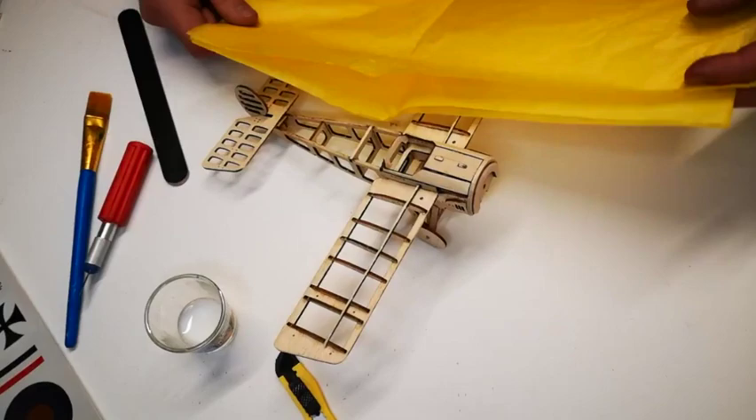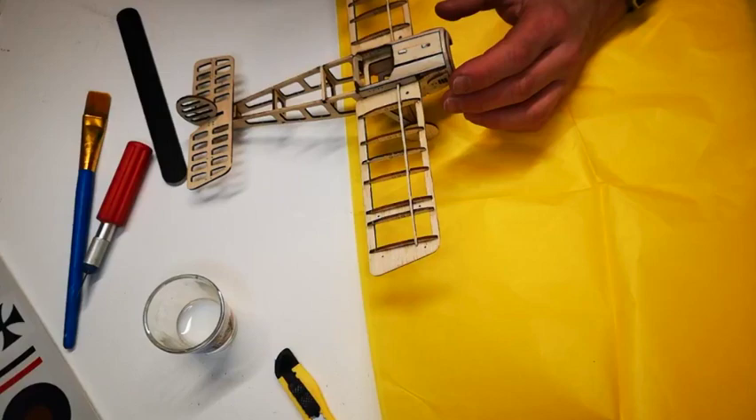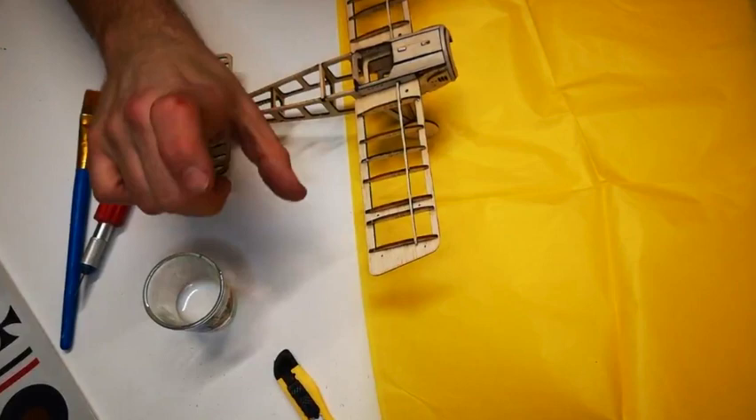To make these kits a little bit easier, the tissue supplied is a special acid-reactive tissue for which you don't need dope. A simple PVA 50/50 mix will work as a tightening agent. Standard PVA white wood glue is what we're going to use to attach it to the frame first. The other option for attaching it to the frame is to use a little stationery glue stick.